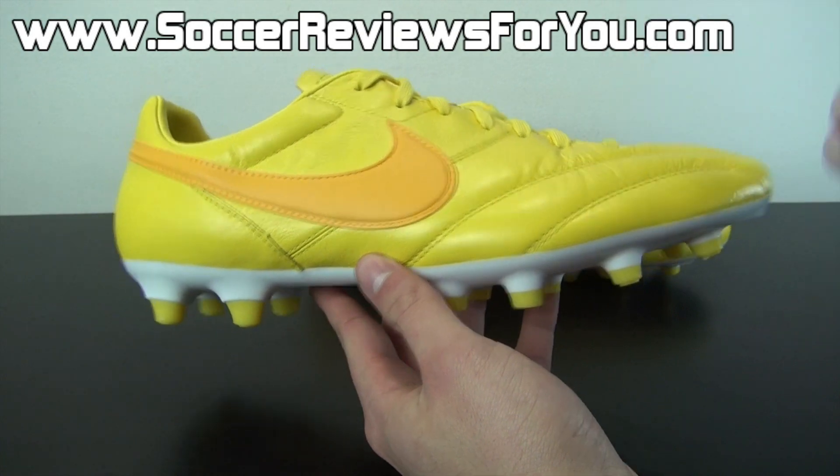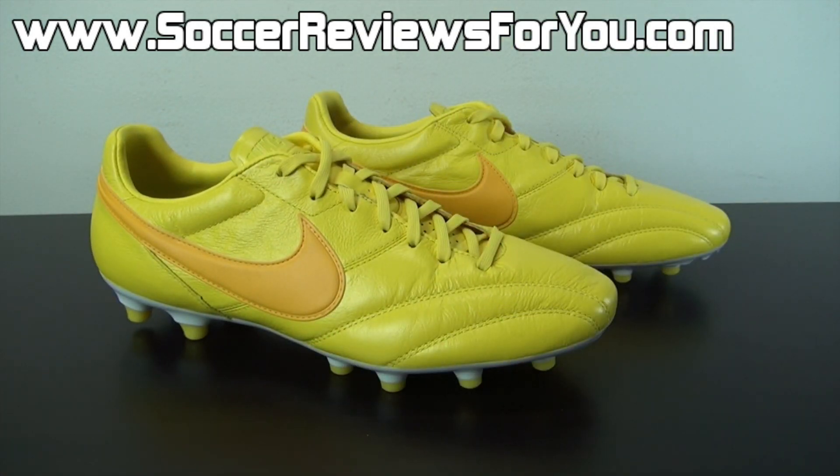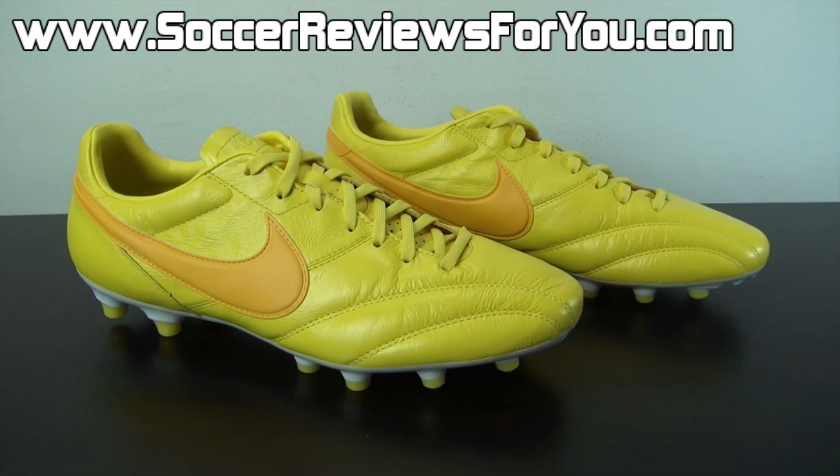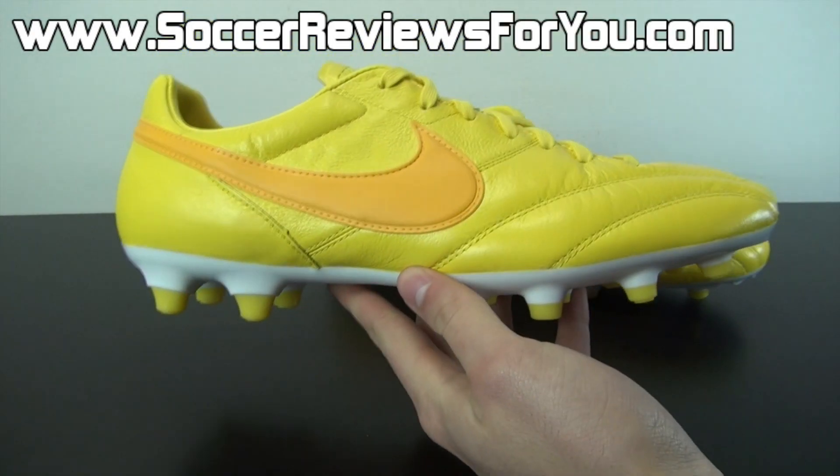If you guys are interested in getting either the all yellow Brazil colorway, the all red England colorway, or the all blue France colorway, I will leave links down below in the description for all three colors along with exclusive SR4U coupon codes. If you are interested in one of these limited edition colorways but don't necessarily want to pay the full $150 retail, I strongly suggest checking out those links in the description.